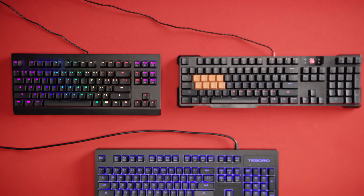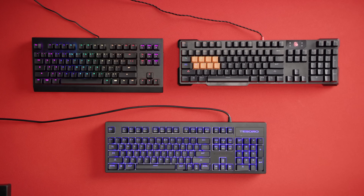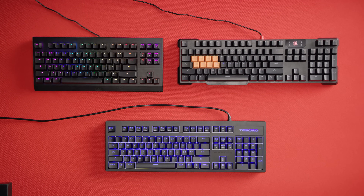So we turned to Bloody, Tesoro, and Wu-Tang — the only three companies we could find that are currently incorporating them into their keyboards — to see if this technology has a bright future. Let's start with a quick look at how they work.